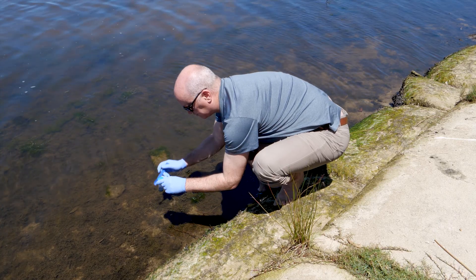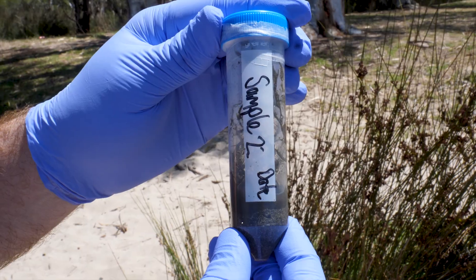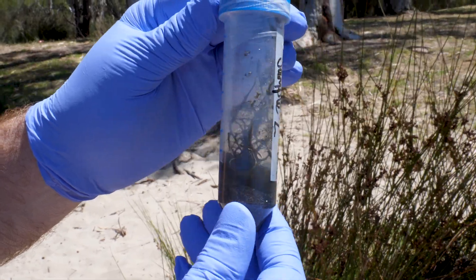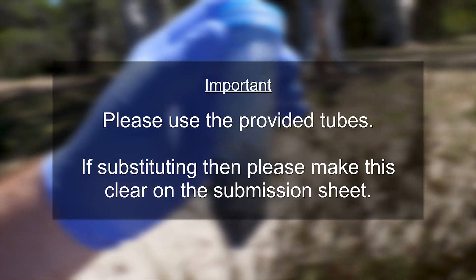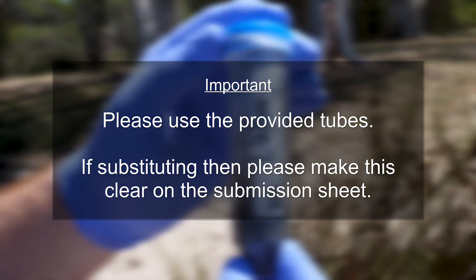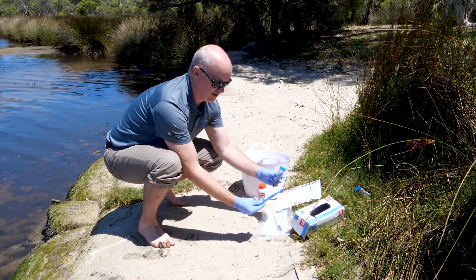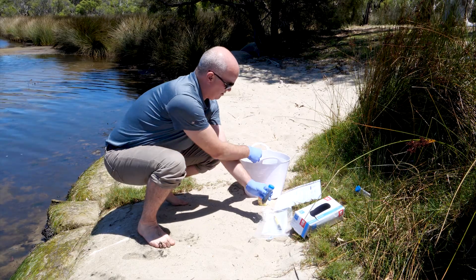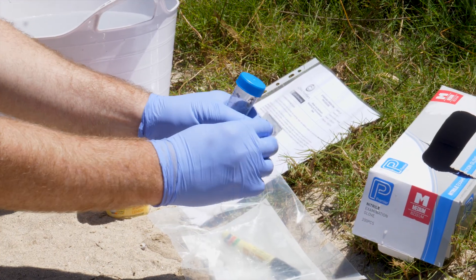This limits cross-contamination by not requiring physical removal of the subsample prior to defrosting and pulverisation. Therefore, if you exchange the sediment sample tube with another of your own, it's very important to inform us, as the tubes may break in the extraction process. The tube lid should be tight; however, to prevent any potential leakage of liquid, we recommend wrapping parafilm around the thread.